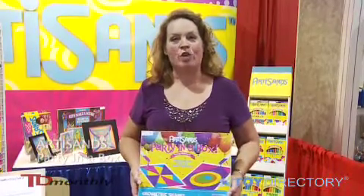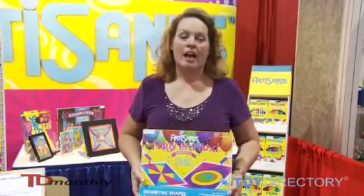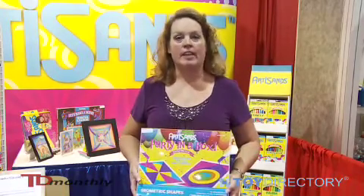Hi, I'm Mary Lee Hanson and I'm the owner of Artisan Sand Art Kits. We're based out of Wisconsin, and all of our products are 100% made in the USA.